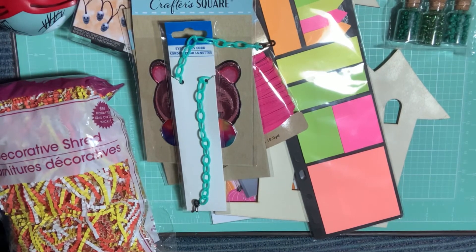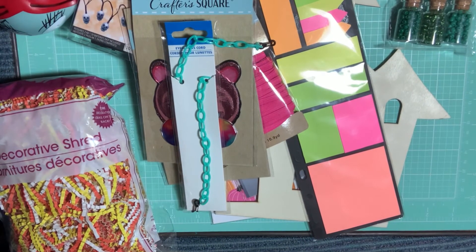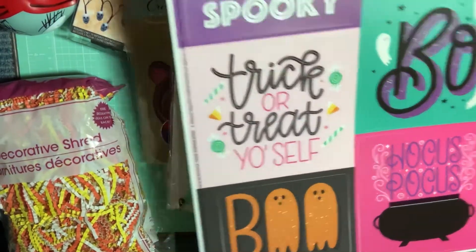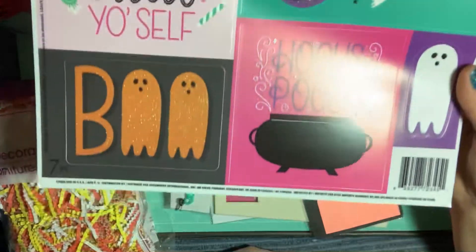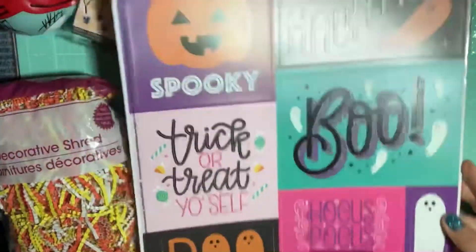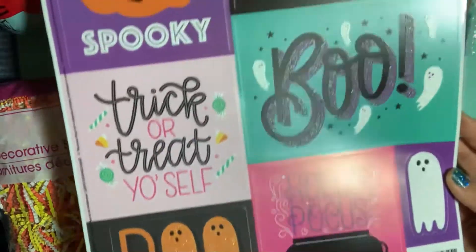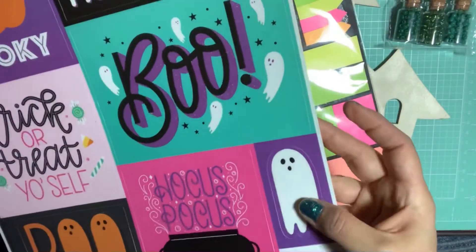And then I picked up this really cool 'Happy Haunting' window clings in bright Halloween colors — trick or treat yourself, hocus pocus, happy haunting, and a cool ghost in the corner.